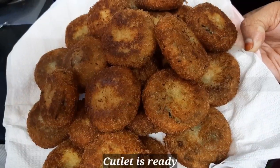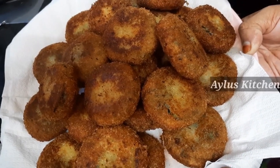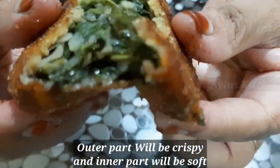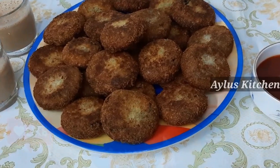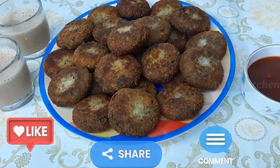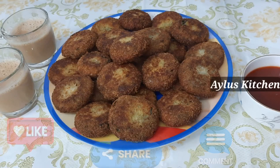When you fry it, it is ready. It is super tasty. It is crispy and soft. It is very tasty. Please like and comment on this video.